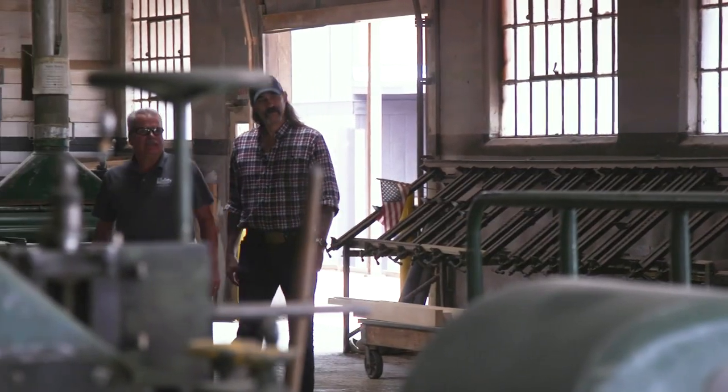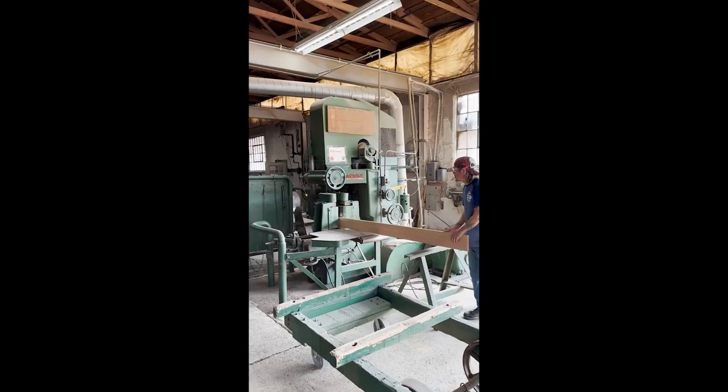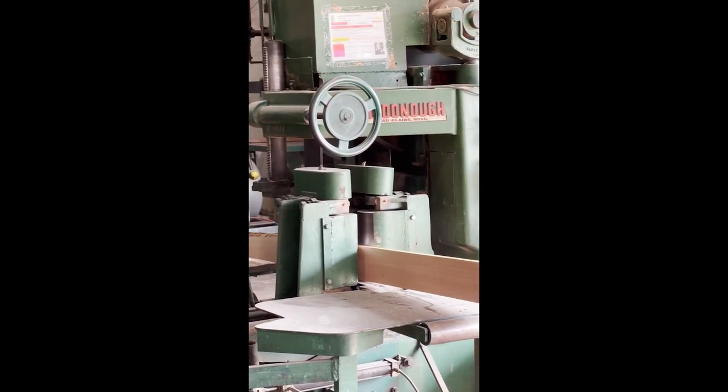I've been out to Johnson Lumber before, but today I was invited to come out and spend the day touring the facility with the Johnson family, and it's going to be killer. I'm so excited because I get to hear the stories about how Johnson started, where they came from, and check out some of the old vintage equipment that they still use today. Follow along, it's going to be fun.